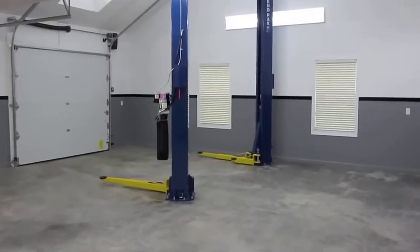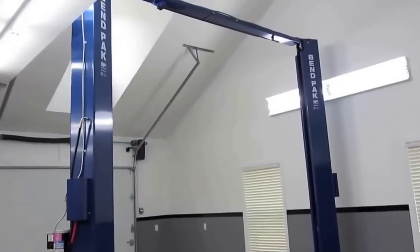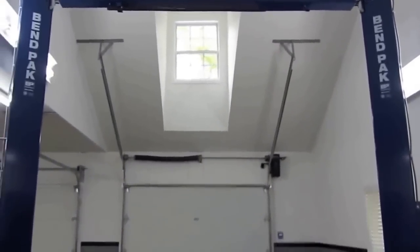But installing a full-size commercial grade lift is a big commitment. You need the proper ceiling height, plenty of width, a thick concrete floor, and 220-volt electricity among other things. Also, once you install it, it's pretty much there for good.